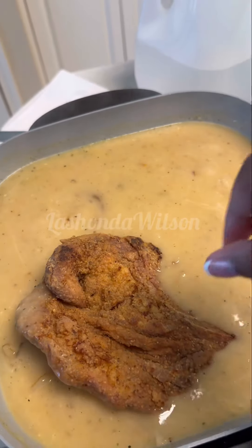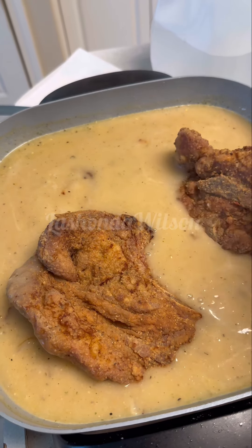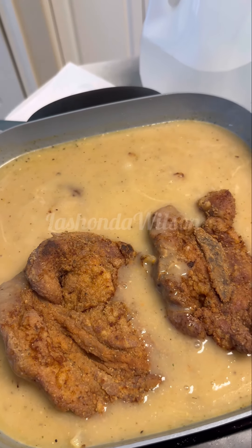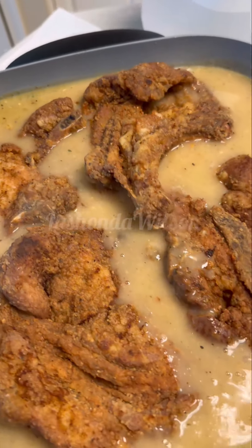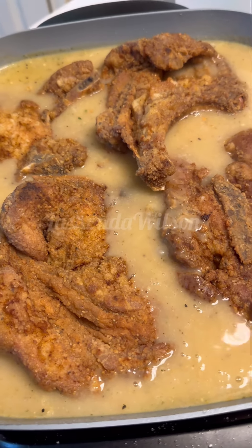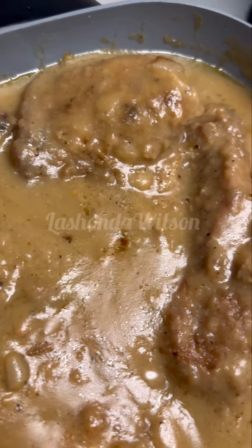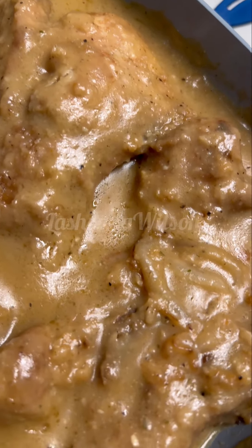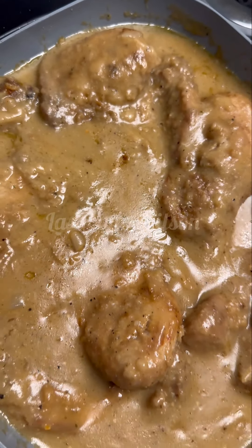Once it looks like that, you're going to add your meat. This is the perfect texture to add your meat — it still gives it enough time to finish thickening, and your meat is going to cook right along with it, which creates that smothered texture. Once you allow it to cook for about 30 to 45 minutes with the lid covered, this is what it should look like. So delicious, so tender — you can't go wrong with it.